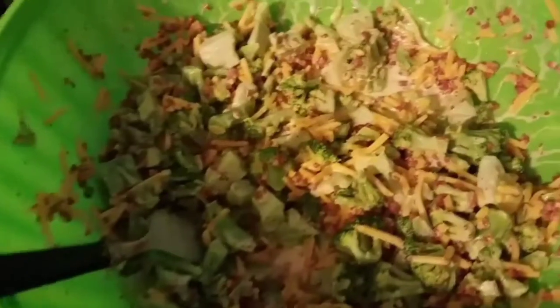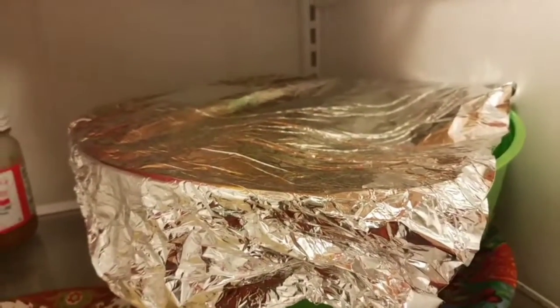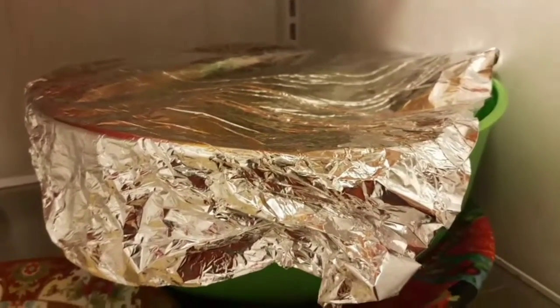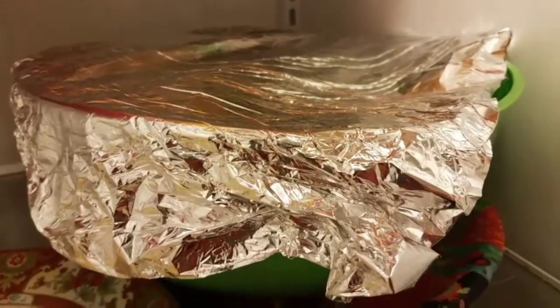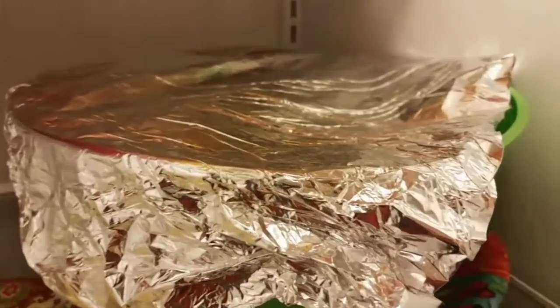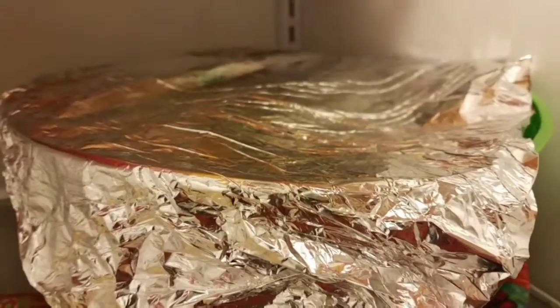And like my granddaughter likes to say, voilà — there is your broccoli salad! Last step: you're gonna put it in the fridge and leave it in there for two hours until you're ready to serve it to feed your family. I love all your business — stay tuned for more Grandma Mams!